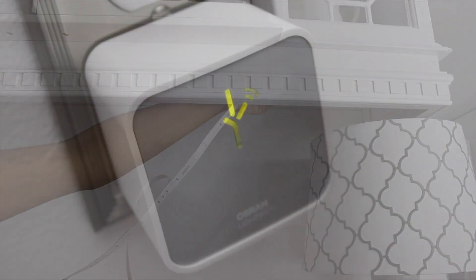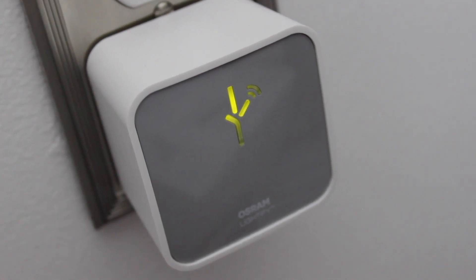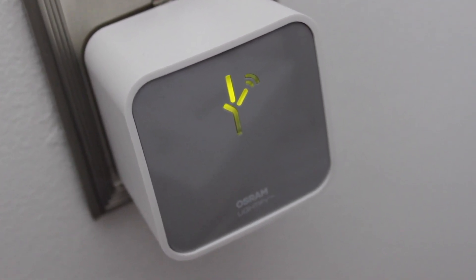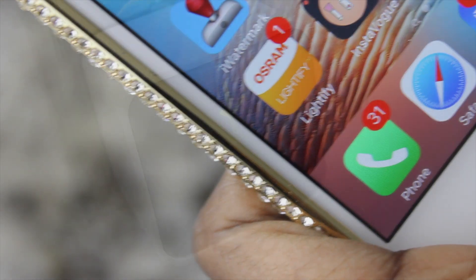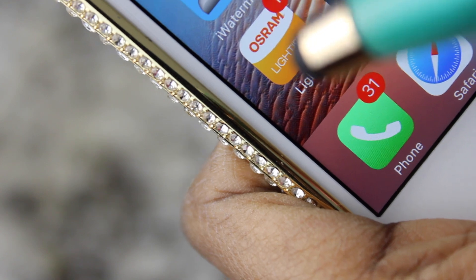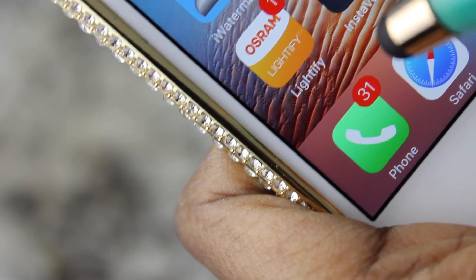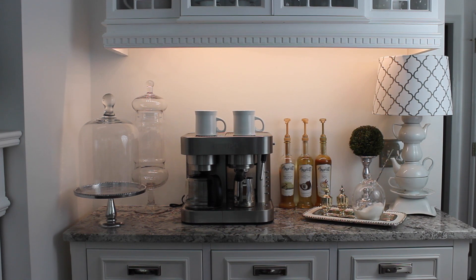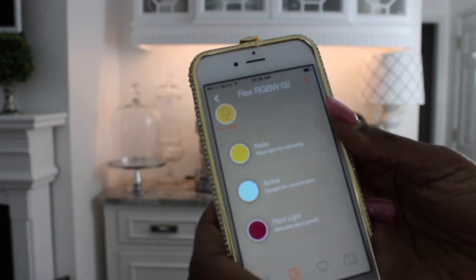You then simply plug in your power supply, make sure your gateway is plugged into one of your outlets, and download the Osram Lightify app. This works for all of the lights in my kitchen and now I can really enjoy them. It took no time to install and, as you can see, it gives a nice warm light under my coffee bar — but I can adjust it to give me whatever light I want.